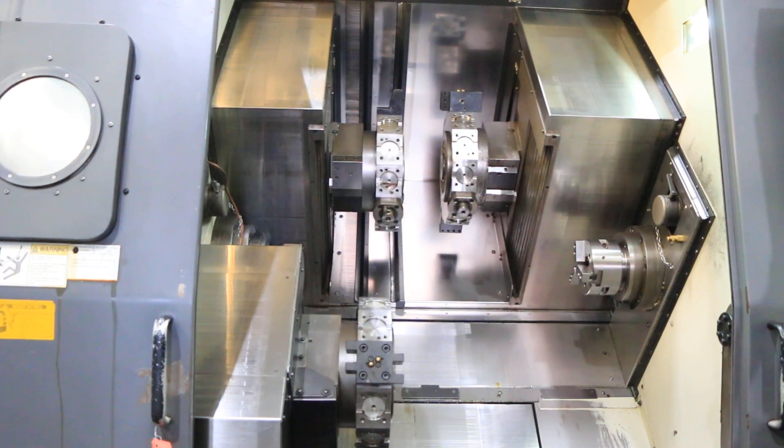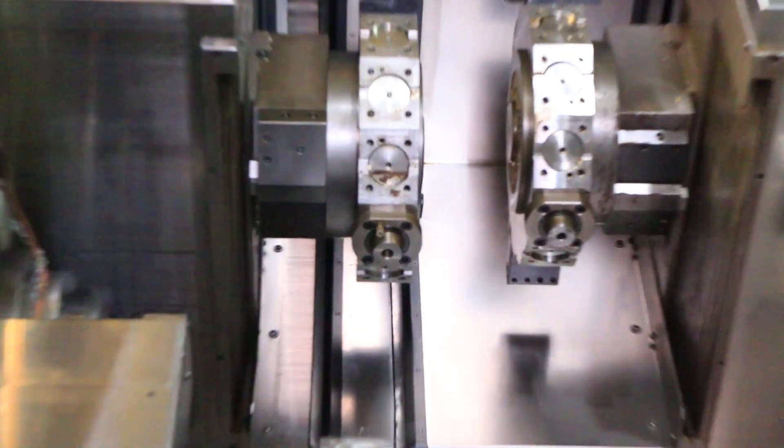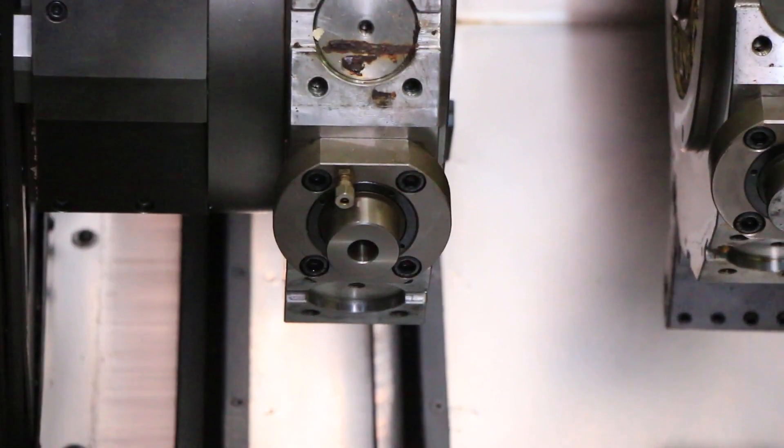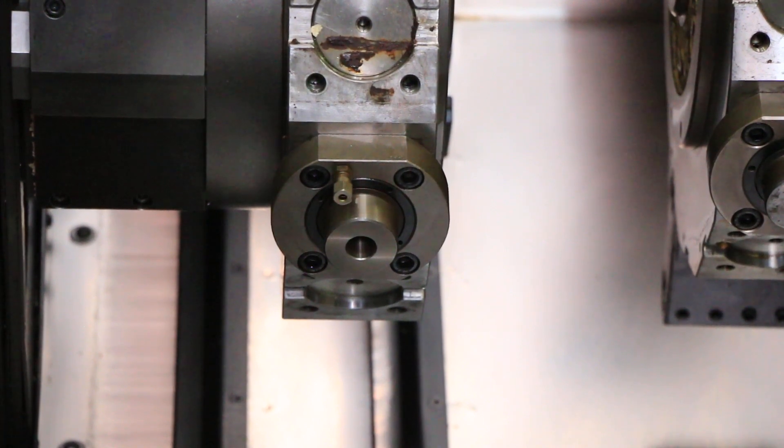Now we're on the live tool. 1,200 RPM on the rotary tool. That's 2,000. 2,500 RPM.